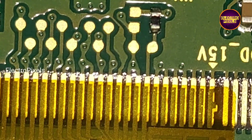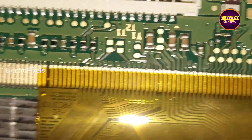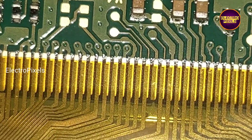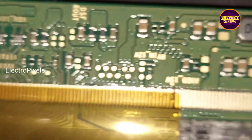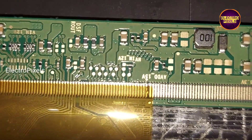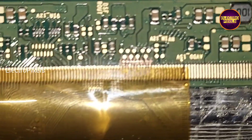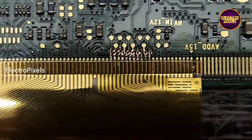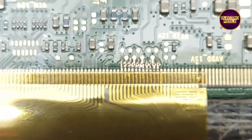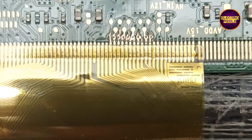This is the right side gate signal tracks and these are the left side tracks. Here first we're going to cut down the right side tracks. See friends, after cutting the right side tracks the complaint remains the same. So in this situation we need to rejoin the cut tracks and cut down the other side.